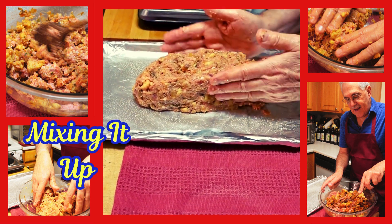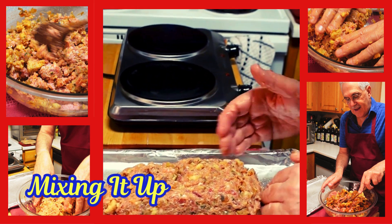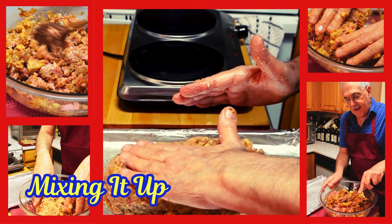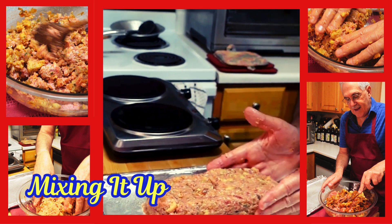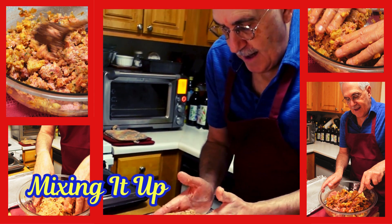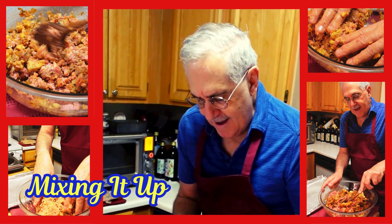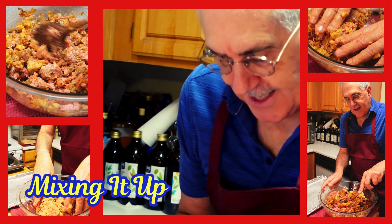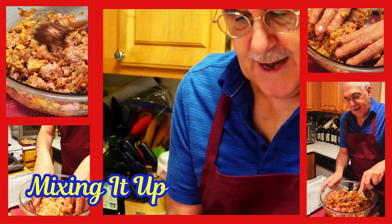Look at this — just make it into a meatloaf shape. If you want to thin it, just push it down a little bit like this, and then what you get is a beautifully shaped meatloaf. It doesn't have to be perfect because the last 15 minutes or so we're going to put some traditional ketchup on top.